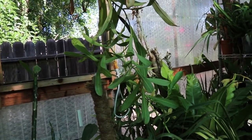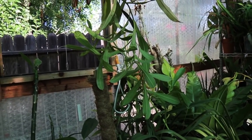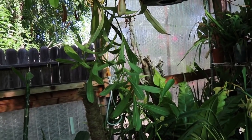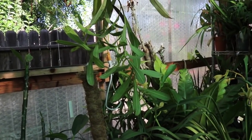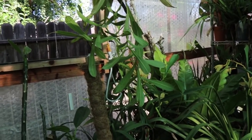The lowland Nepenthes doesn't need temperature drops at night as much as, say, a highland Nepenthes would. There's always an airplane or ambulance going by whenever I film, but anyway — I'm just going to cut this short. Bye guys!